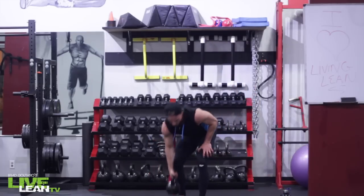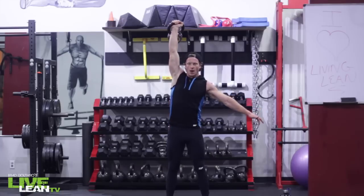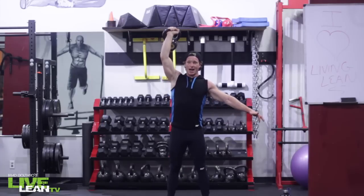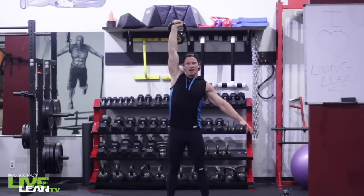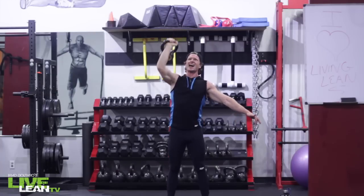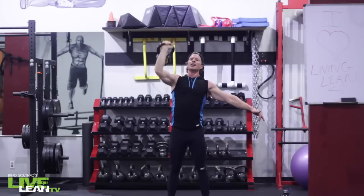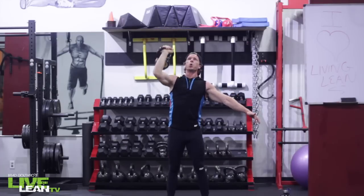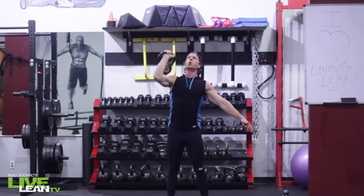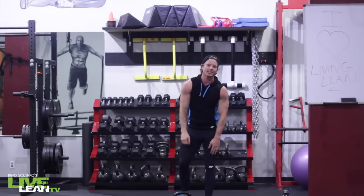There's the buzzer. Clean it up, front rack position, core turned on and push. By now your muscles should be just screaming at you. My shoulders are burning, my legs are burning, core is tight and turned on. Breathe through the pain.